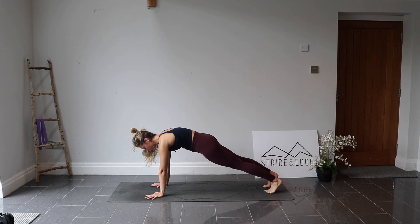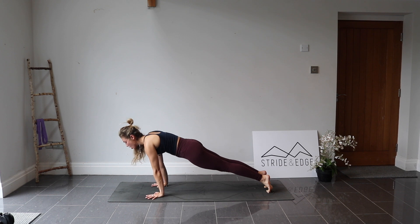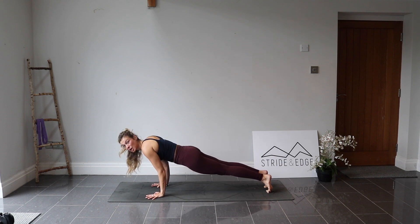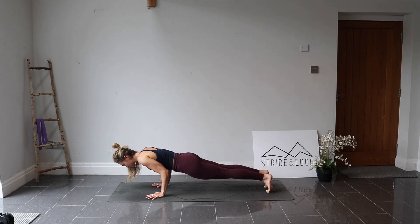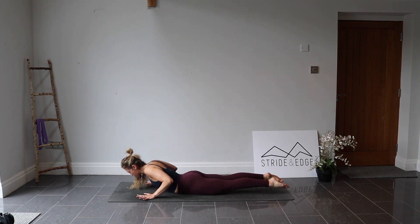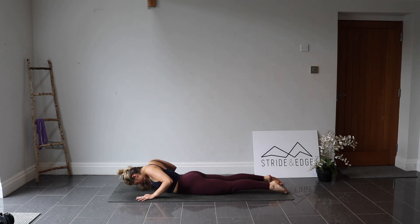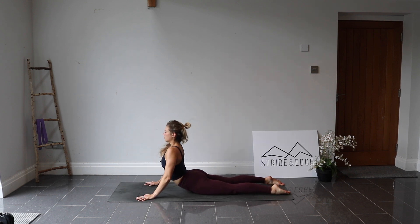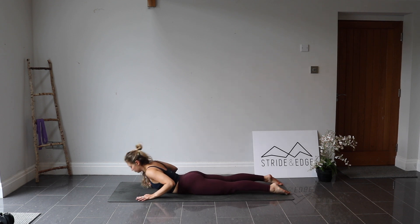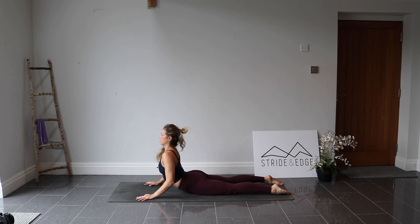From here, moving through your chaturanga: shift forward so you come onto the toes and the shoulders can pass the wrists. Lower down halfway, taking those elbows back nice and tight with the ribs, then all the way onto the belly. Untuck the toes, gently press through the hands — we lift into our cobra. Roll the shoulders back, big breath in. Exhale, chin back down. Inhale, lifting up. Exhale, back down. Inhale, lifting. Exhale.